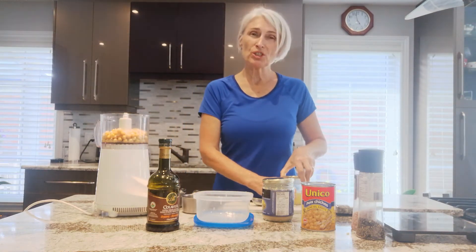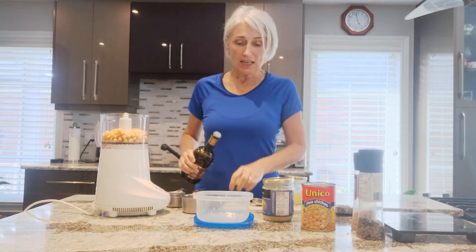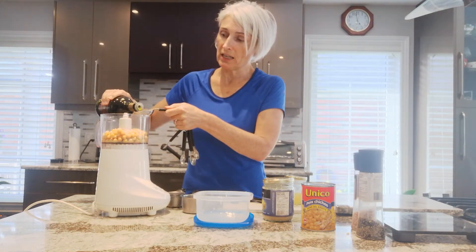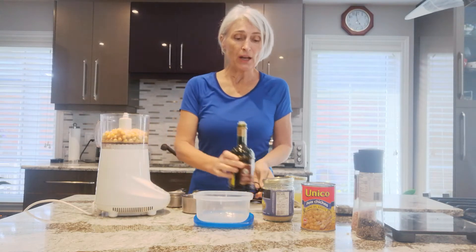And then I usually put just a little bit of olive oil in to begin — you can always add more later. It's kind of fattening because oil is fattening, and tahini is already oil-based. So I don't put a lot in.